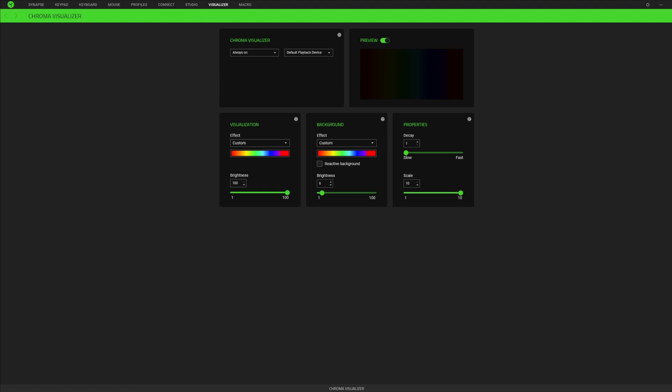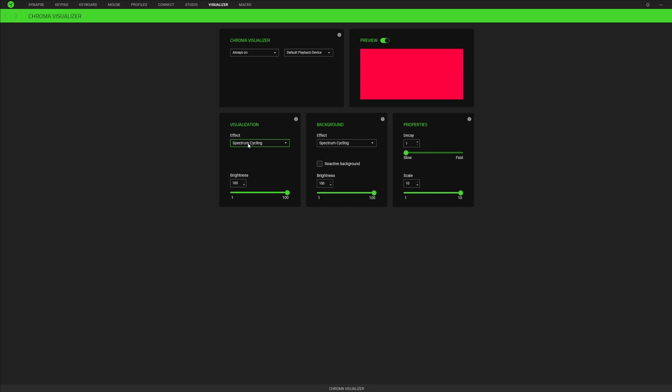I'll go ahead and play some music just so you can see the preview example. What you're going to do is switch your effect over to custom, allowing you to choose what colors you want displayed. There are a couple of patterns to start you off with unless you want to make your own custom one. When you set this, this is going to be what your key colors light up as.